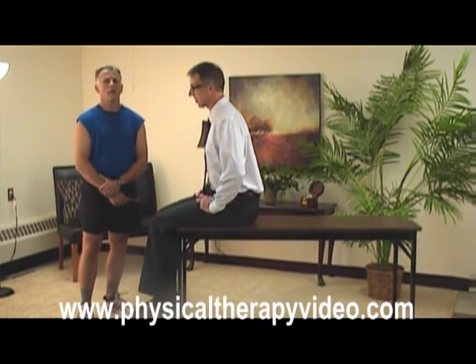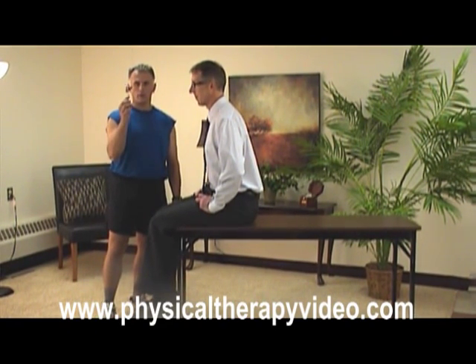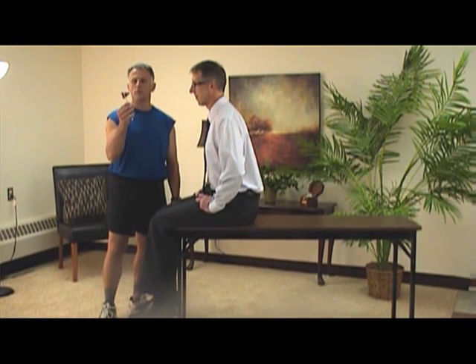Hi, my name is Brad Heineck, I'm a physical therapist. I'm Bob Schrupp and I'm a physical therapist. Today what we want to talk about is the simple little reflex hammer, and you'll see it all the time when you go into the doctor's office, and physical therapists use them as well.